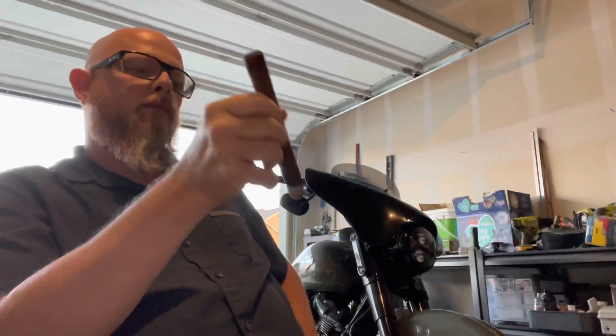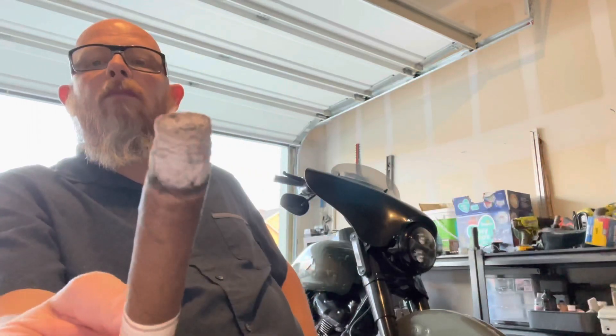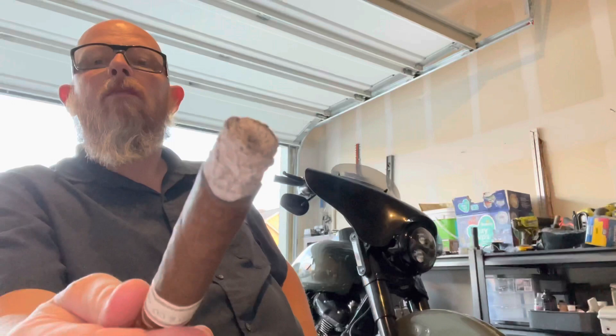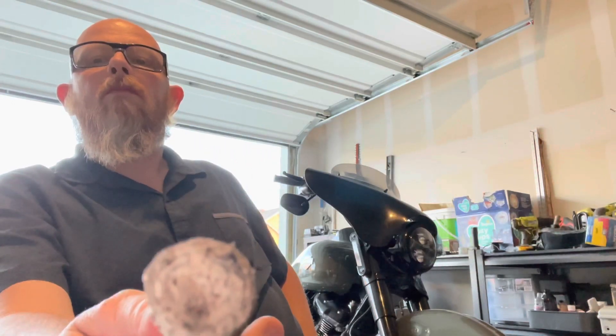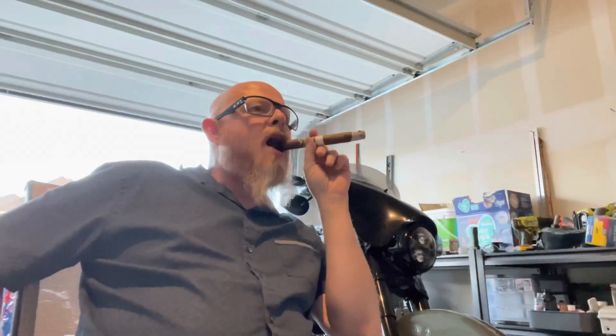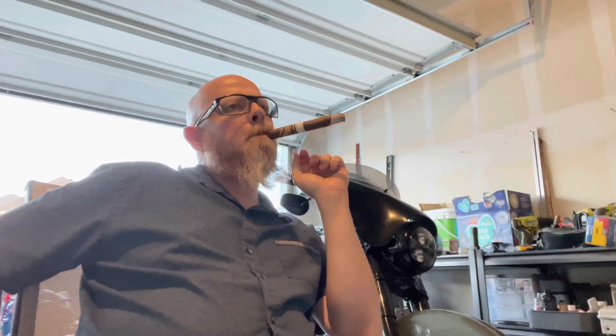I had really hoped for more. The ash there, as you can see, is almost as long as it's going to get before it breaks up, and you can already see where it's starting to run in a couple of places. I'm not going to draw this out and give you a super boring time watching me smoke this whole cigar, so I'll bring this to a close here in a few minutes.